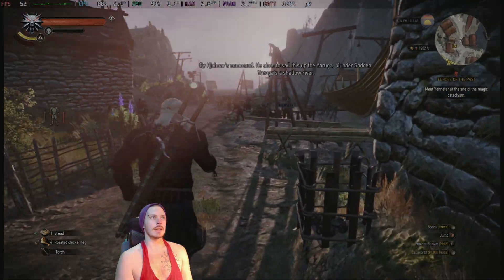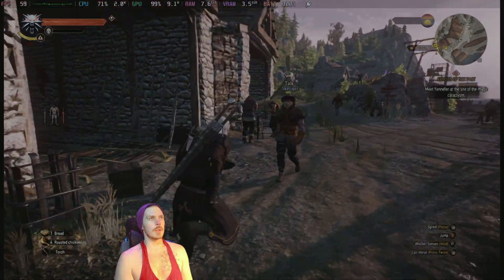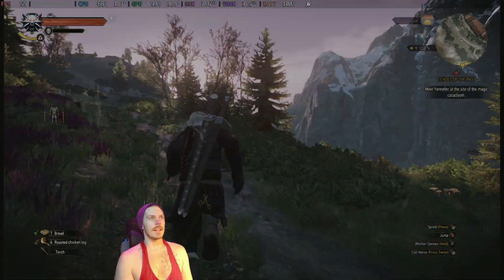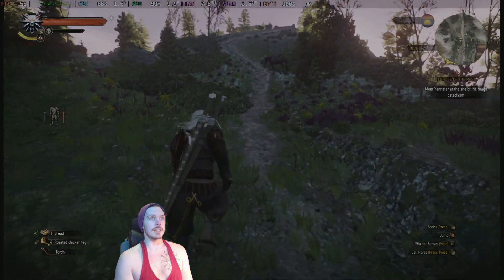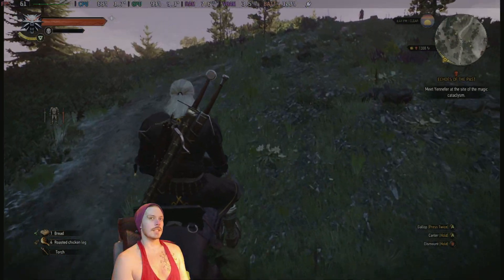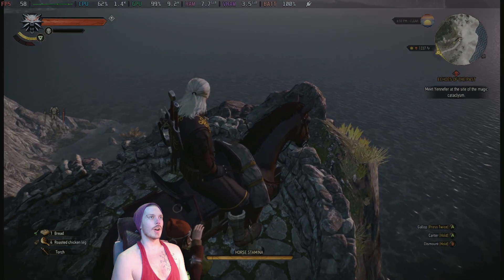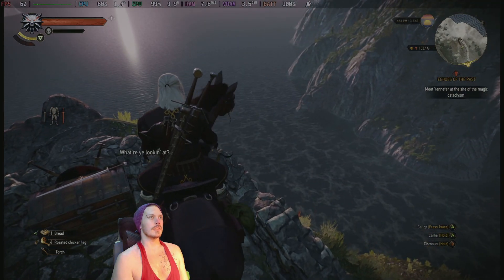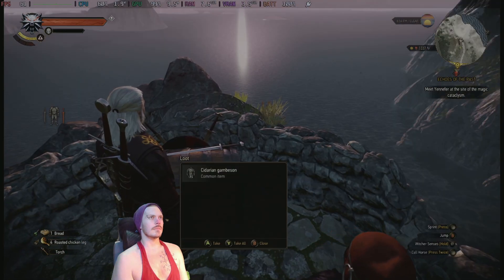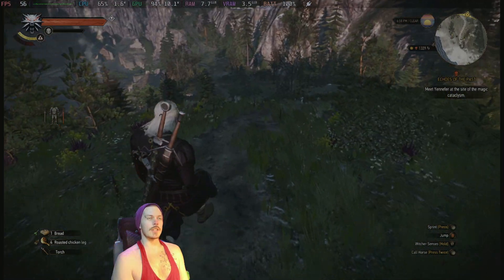Just running around in Witcher 3 — I think this looks pretty darn good for the fact that it's running on Steam Deck settings with upscaling. I would say this is playable and it looks pretty good. I would be exhausted right now... is that my horse? Yes, my horse is amazing.